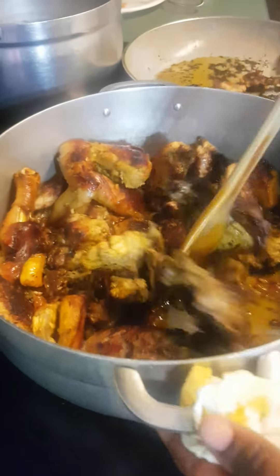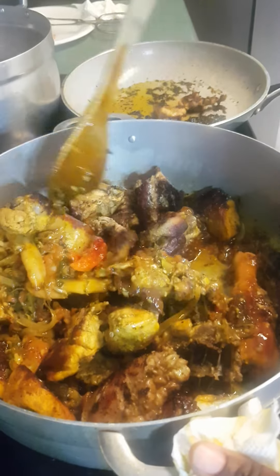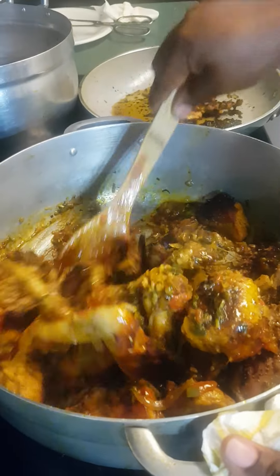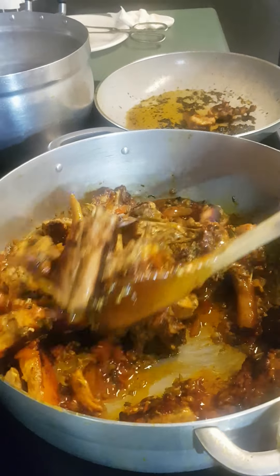I'm going to mix the hen with the sauce and let it cook in the sauce for about five minutes. Then it should be ready — I'm going to let it cook in the tomato sauce for about five minutes and it will be done.